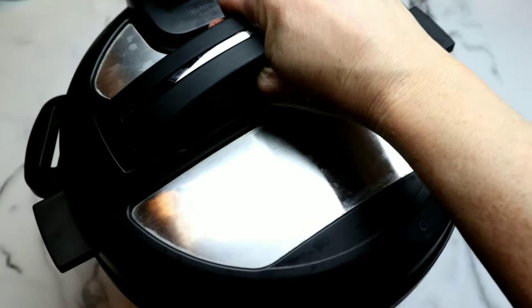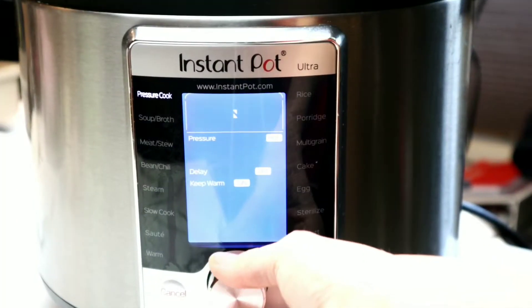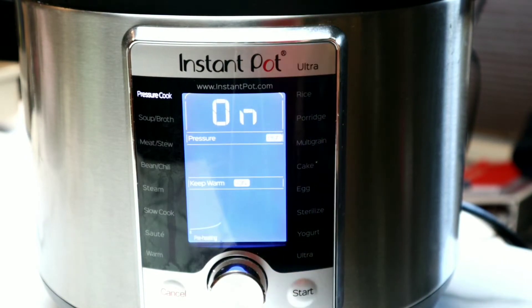Then it's time to grab our lid. Make sure the silicone ring is on. We're going to set our Instant Pot to high pressure for eight minutes. That's right — only eight minutes.